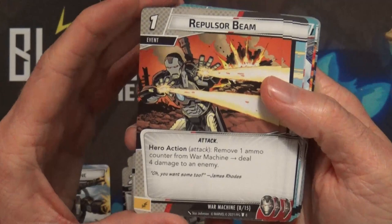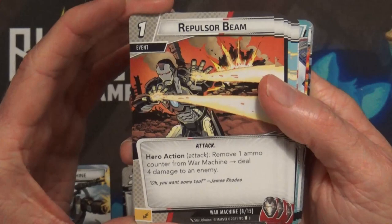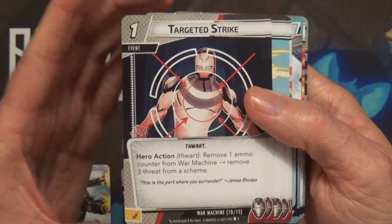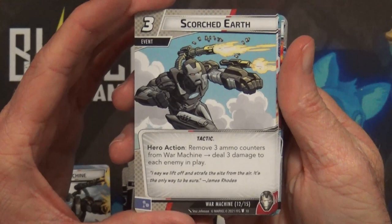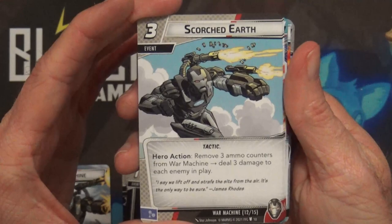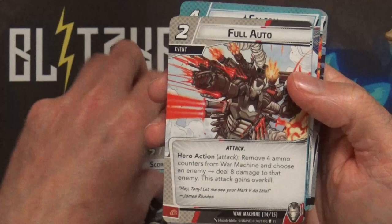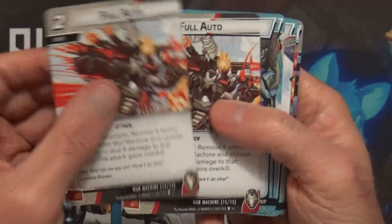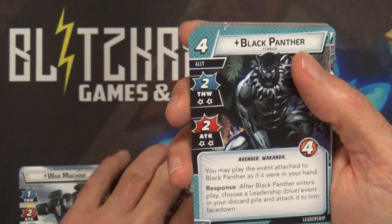Repulsor Beam hero action: remove one ammo counter from War Machine, deal four damage to an enemy - seems pretty good, and you get two of those. Targeted Strike hero action thwart: remove one ammo counter from War Machine, remove three threat from a scheme - two of those. Scorched Earth: remove three ammo counters from War Machine, deal three damage to each enemy in play - two of those. Full Auto: remove four ammo counters from War Machine and choose an enemy, deal eight damage to that enemy, and that attack gains Overkill - two of those.